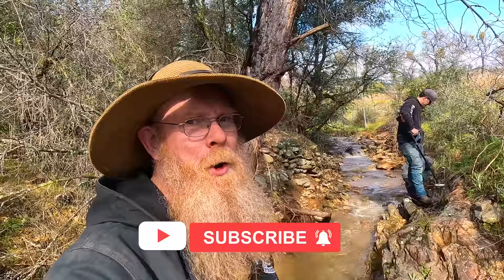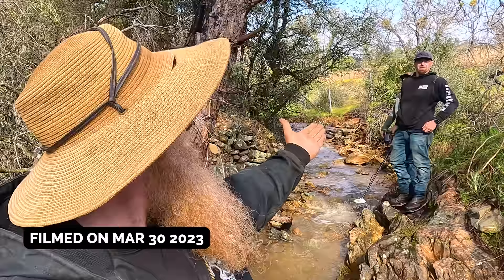Hello everyone, Dan Hart with Dan Hart Prospecting here. Welcome back to my channel, and if you're new, welcome. I hope you hit that subscription button today. I am here in the motherlode country of California, metal detecting for nuggets. We're going to see if we can find some nuggets in this little creek today, plus go up the hill to some hard rock exposures to see what kind of hard rock gold we can find as well. Wish us luck, and I hope you enjoy.